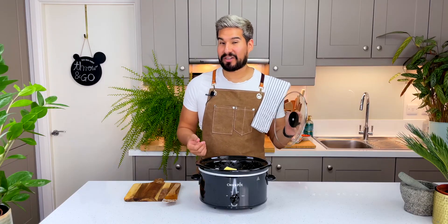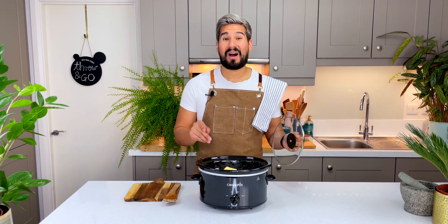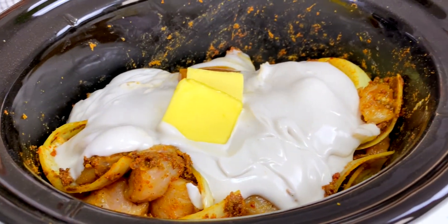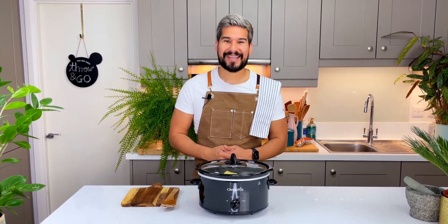The lid goes on and we're gonna cook it for four hours on high or eight hours on low — I'm gonna do high and I'll give it a mix about halfway through. Like all of my throw-and-go recipes, I'm not really adding any extra liquid at this stage. The cover forms a nice seal so there won't be a lot of evaporation, and we'll see how the liquid levels go further down the line.